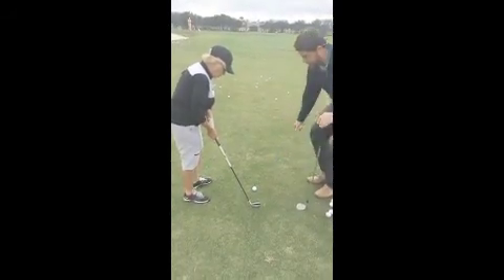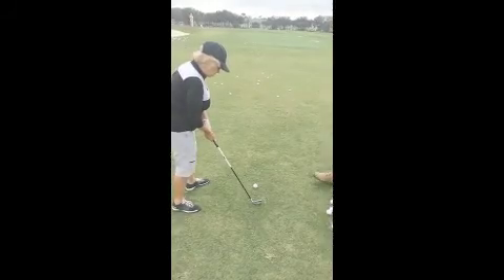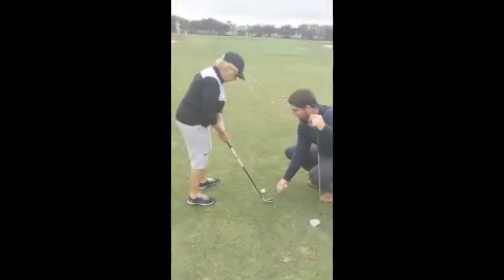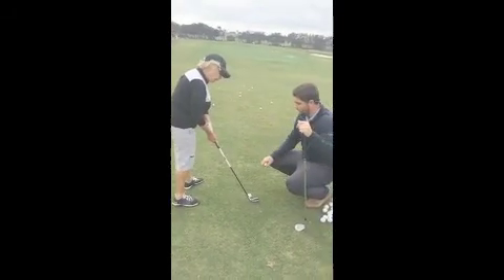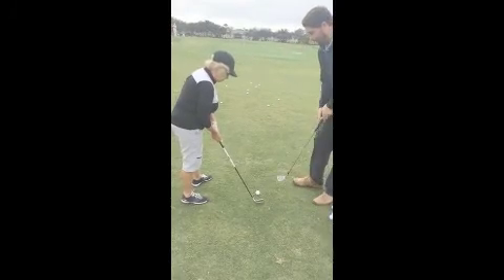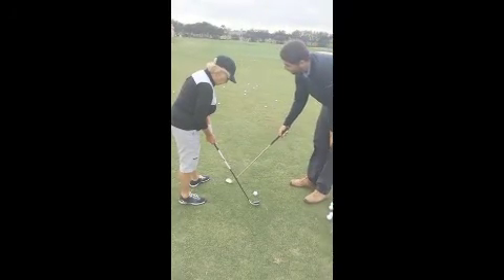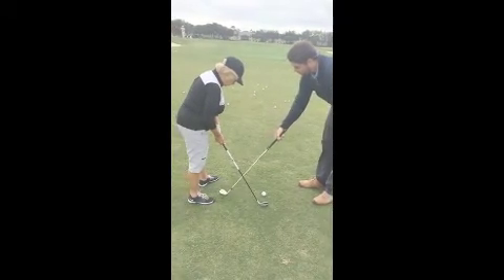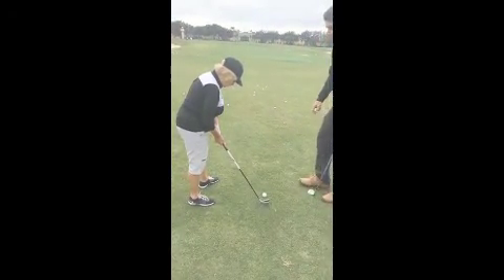So we'll take these out. Should I move over this way a little bit? No, I would say keep it where it was. If anything, move it back in your stance a little bit, so your body would move forward. And then your weight's going to be, like a bunker shot — about 60%, 40% — so you're going to be leaning forward.